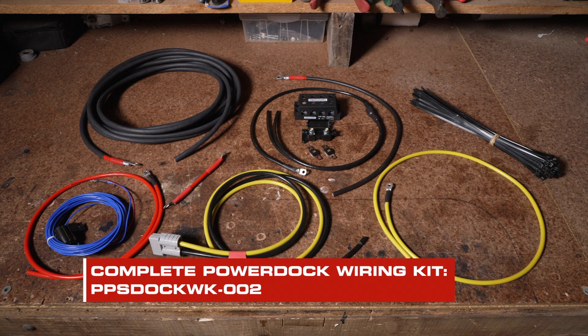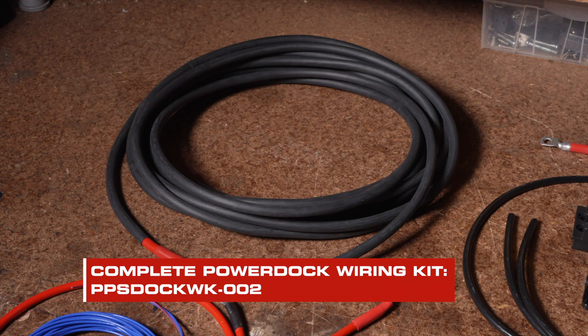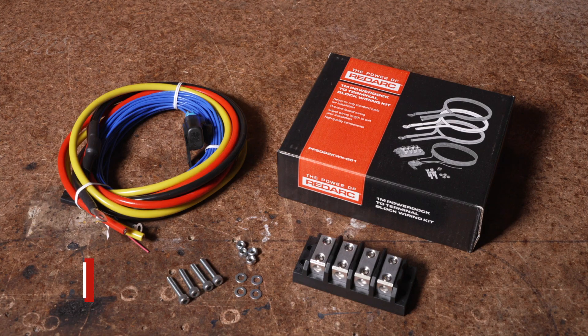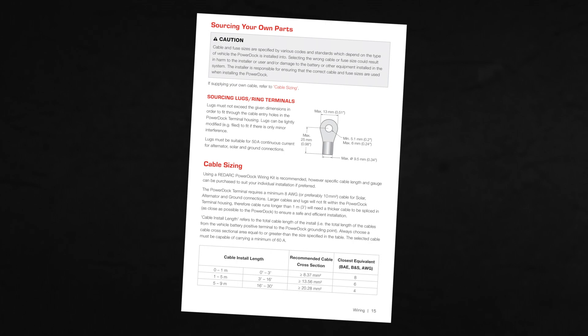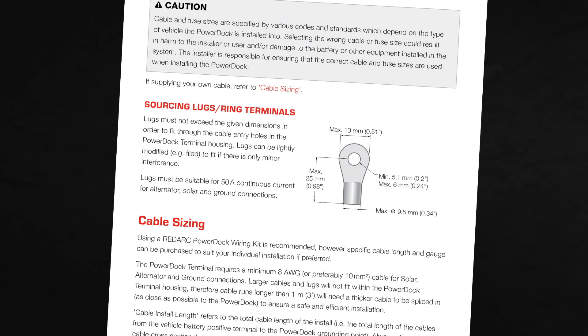When wiring the PowerDock, we recommend the use of the RedArc PowerDock wiring kit. In this installation we'll be using the PowerDock complete wiring kit for a complete wiring installation into your vehicle. If you're only looking to wire the PowerDock terminal assembly, we'd recommend using the PowerDock wiring kit. If you're sourcing your own parts, refer to the PowerDock instruction manual for recommended lugs, ring terminals and cable sizing.